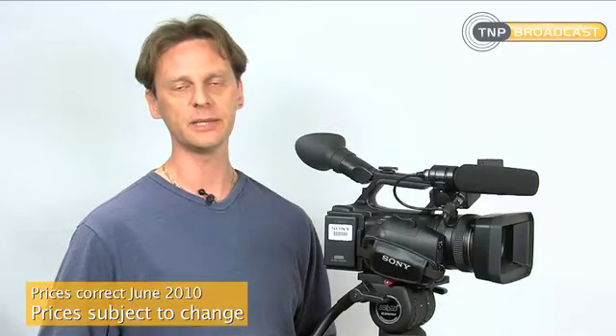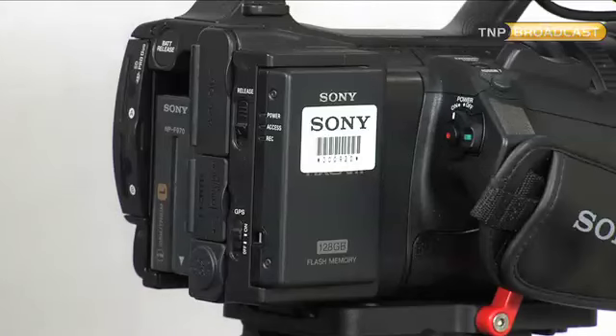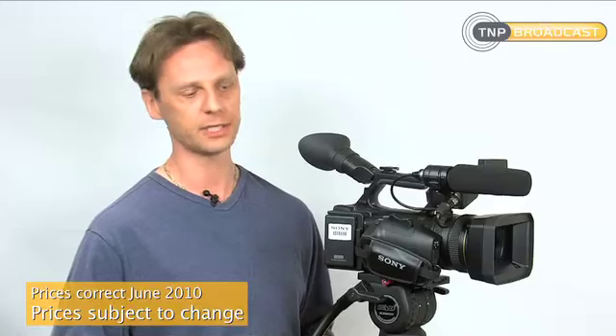The Sony NX5 has a list price of approximately £4,180 plus VAT, but that does exclude the flash drive which attaches to the side. The flash drive has a list price of approximately just under £1,000 plus VAT.